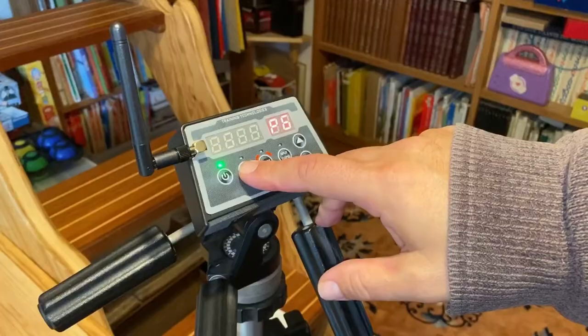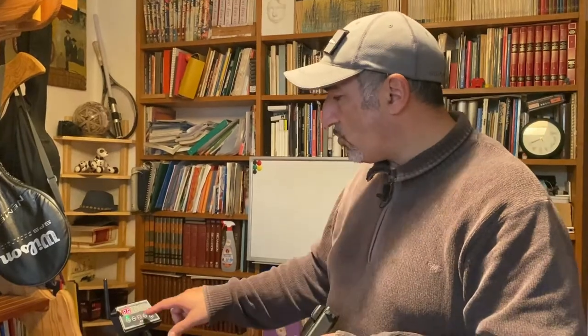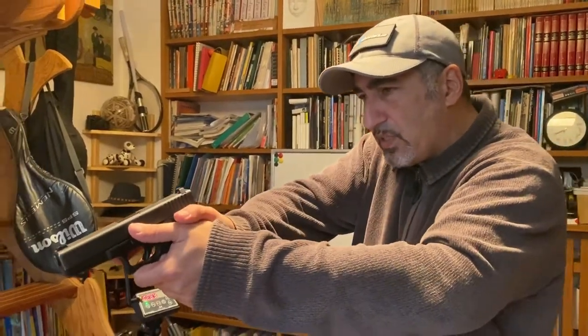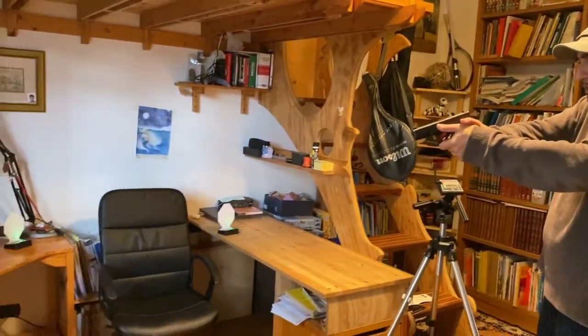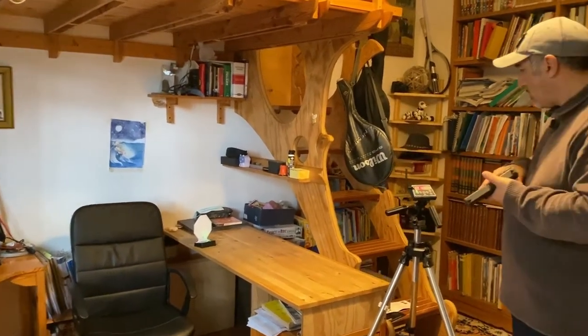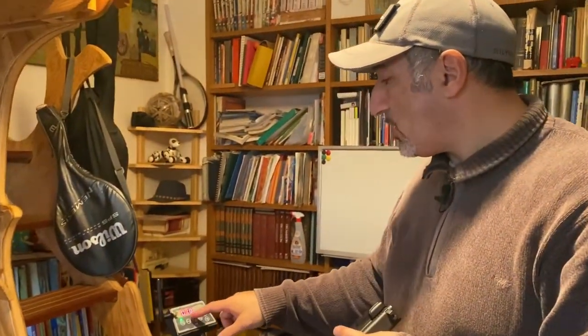The last program is P6, a timed drill that calculates the time from one shot to the other — essentially how fast you can pull the trigger. I press start, get ready, pick one of the targets, and shoot it two times. The counter starts at the first shot and stops at the second. My double tap time is 0.18 of a second.